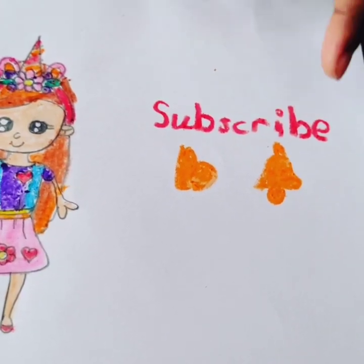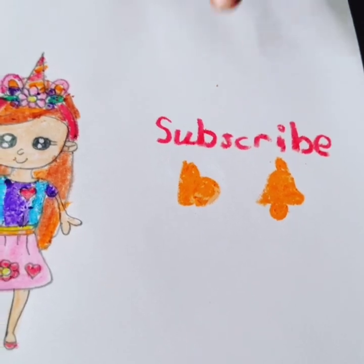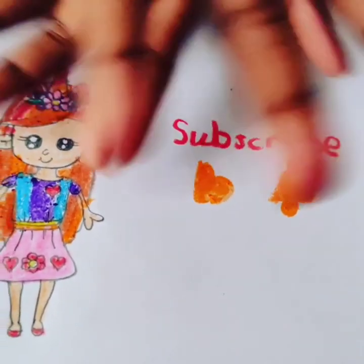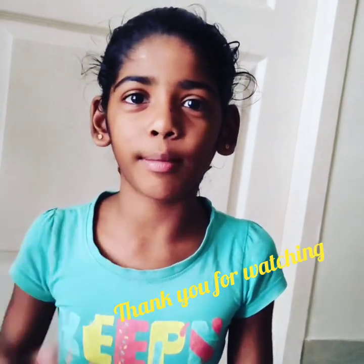If you like this video, then don't forget to hit the like button, subscribe button, and the bell button. Bye guys! And don't forget — I also have a question for you. What do you think will be in our next video? What are we going to draw? Put it down in the comments and tell me the feedback. Bye guys!